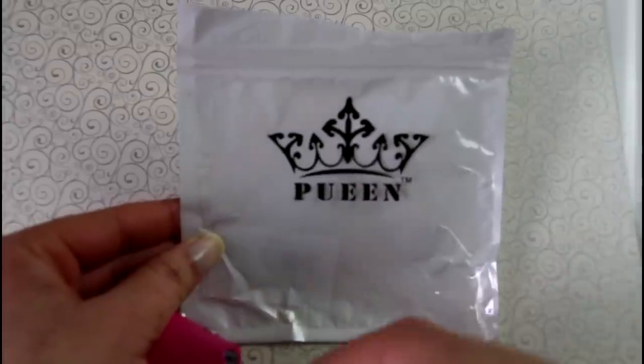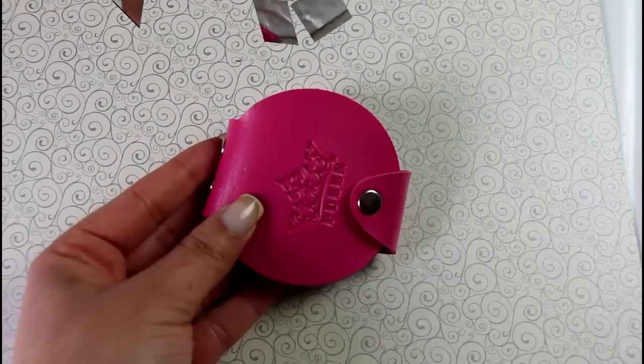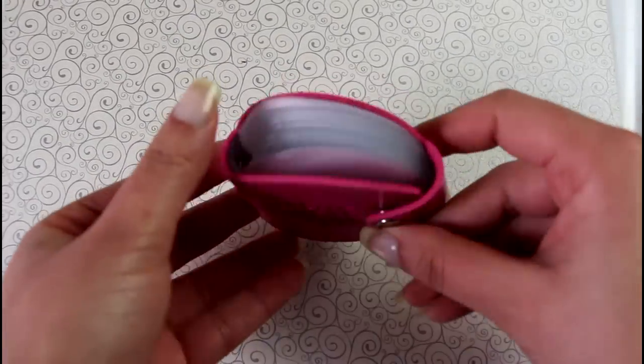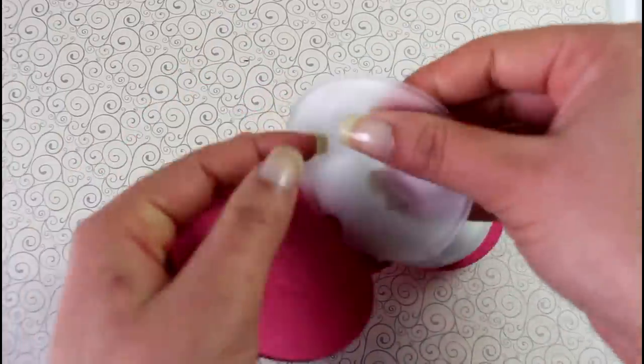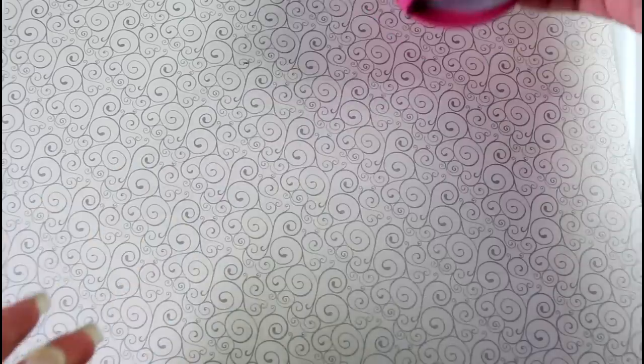The stamping plate came in this little bag and they sent me the plate with this case which is like a pink magenta — really beautiful. You can put plates on both sides of each sheet and that is very helpful and convenient.